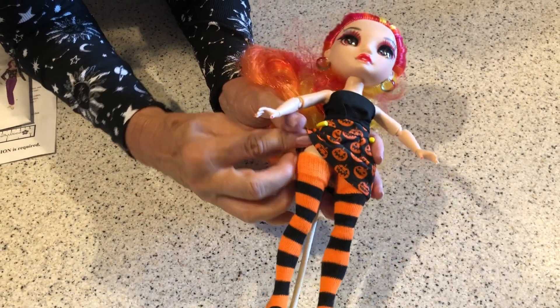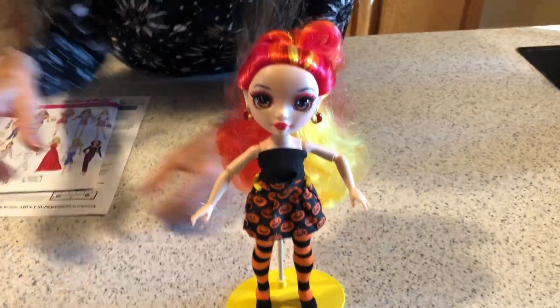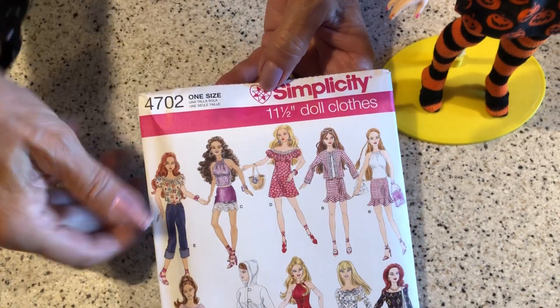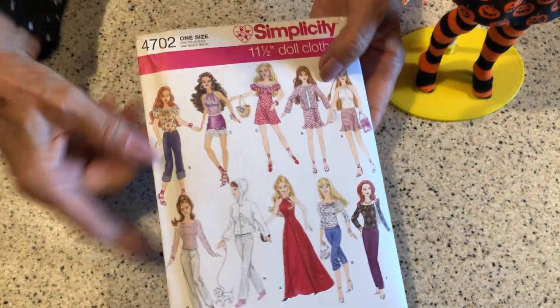They're actually thigh highs — stockings, that's what they are. And little shoes. I used this same pattern — I've used this Simplicity pattern. It's Simplicity 4702. I've used this several times.